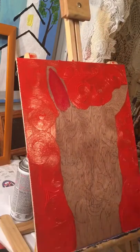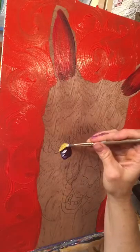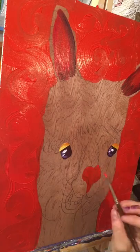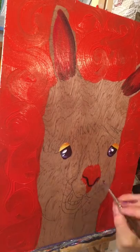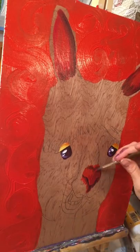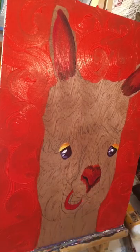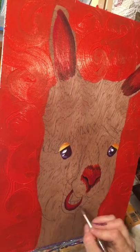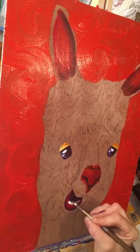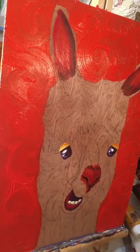Then I do the inside of the ears with acrylics, and the eyes, nose, and mouth area with acrylics as well. The point of doing all that with acrylics first is because I work fast and I don't want to wait to do details with oils — they have to dry a couple of days and give blurry edges. I want crisp edges, so I've developed this approach of doing acrylic details first.